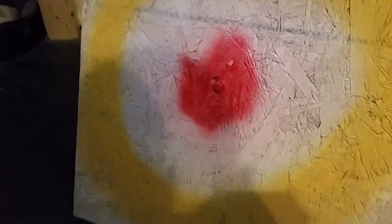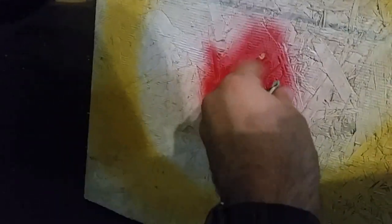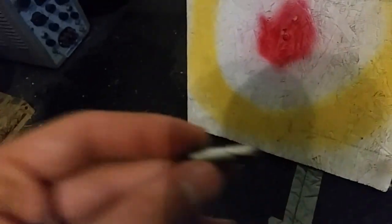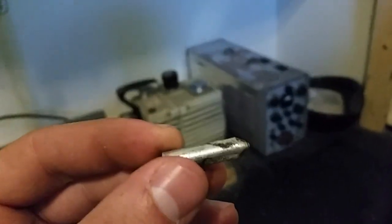We can see the damage here — that one was from the recent shot, that one was from the first shot, so it kind of went in and deflected off. Remember, there's a quarter-inch steel plate behind here, so obviously it's not going to be a terrible amount of damage, but it's still quite a bit.